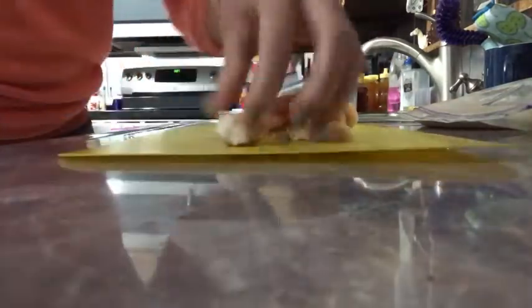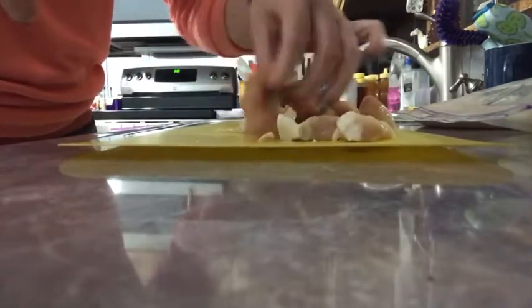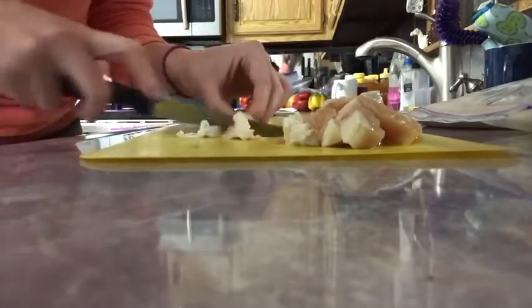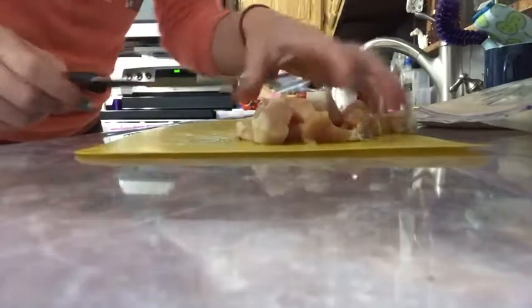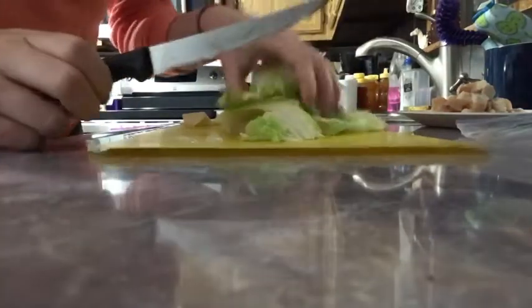The sizes of the pieces of chicken are pretty much up to you. Whenever you're cutting up all of these ingredients, make sure you keep in mind the knife safety video that we watched a few days ago in class — don't want anybody cutting anything off. So I have my chicken here and I'm going to put it on the plate. Right away I'm going to open up my bag of unwashed lettuce and put it right here on this cutting board that I just used to cut my raw chicken on.